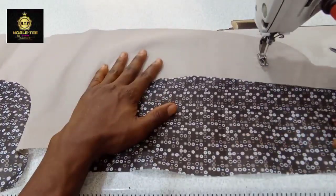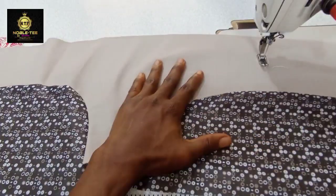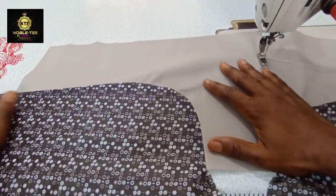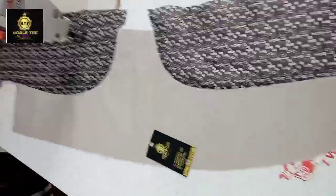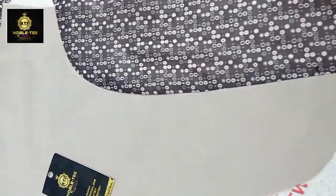The next thing we have to do is the ironing. When you do the ironing you can see the beauty of what we have done — and voilà, that is it! You can see how perfectly laid it is and how well relaxed it looks.